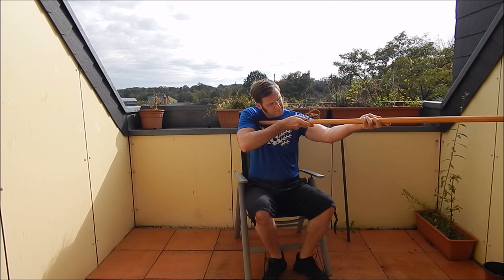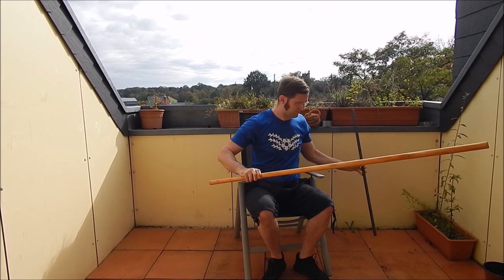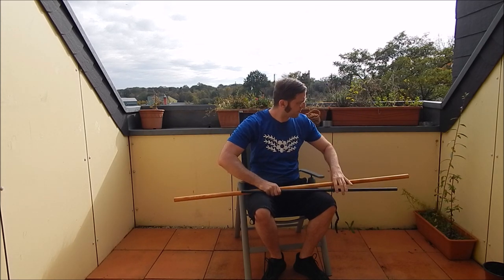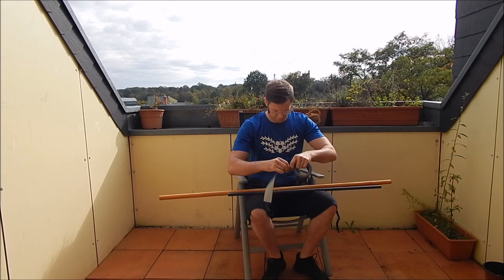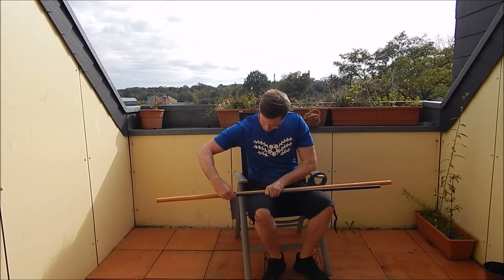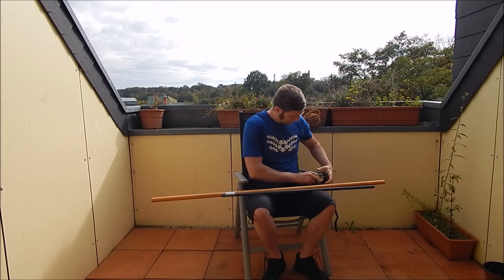First you have to figure out where the shaft should end. Position the iron bar just in front of it. Set it a bit, and for solo exercises, this could be all you need.